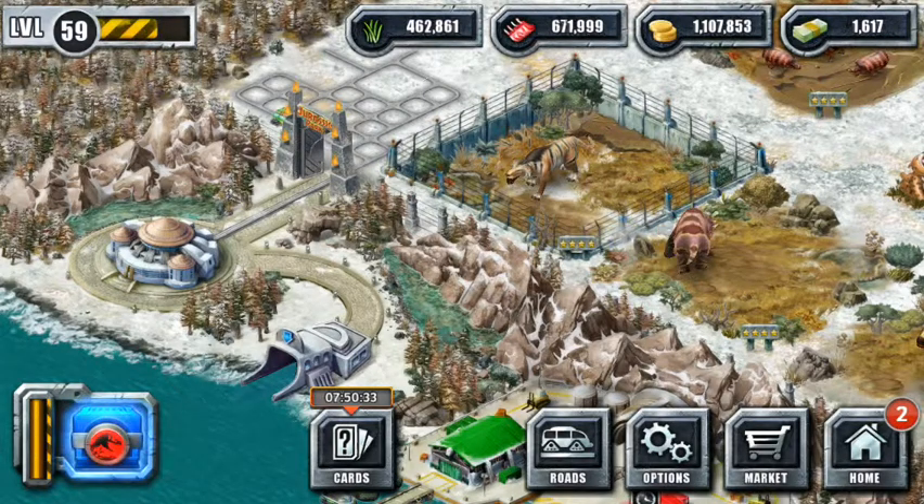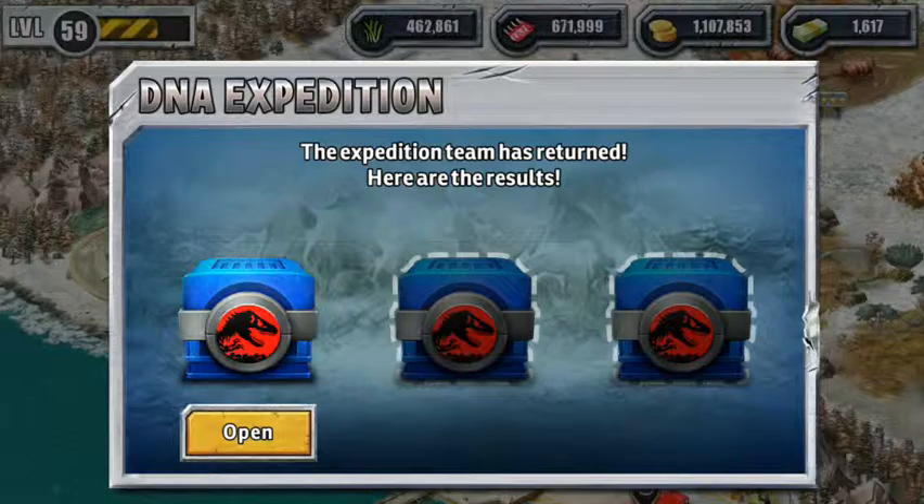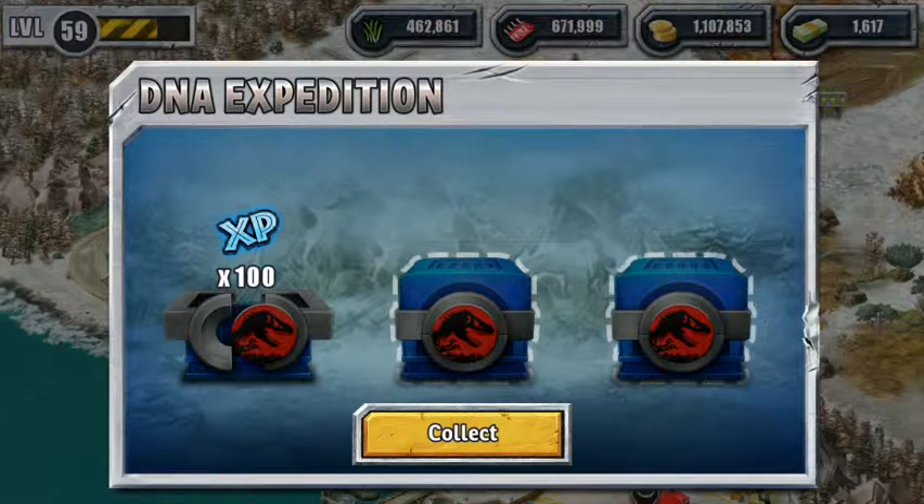It doesn't work all the time — let's try it again — so it doesn't work all the time, but when it does work it's quite fun because it saves you from having to watch a 30-second ad, which is not the end of the world.